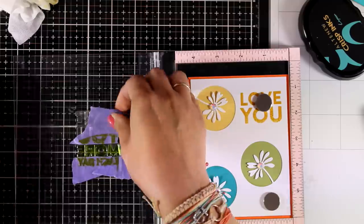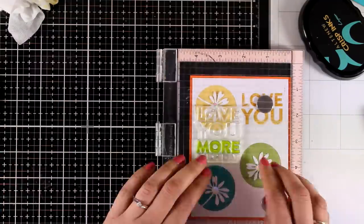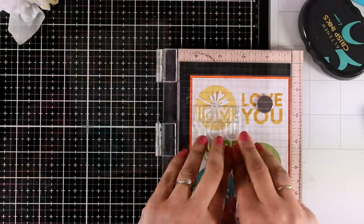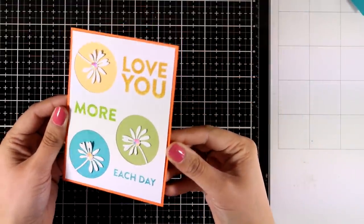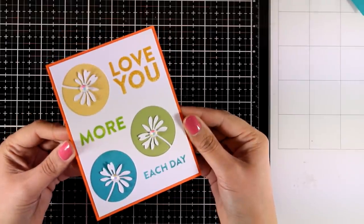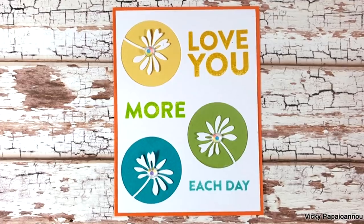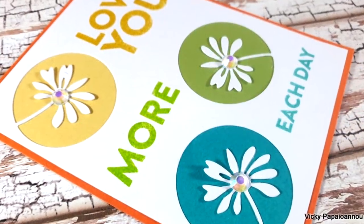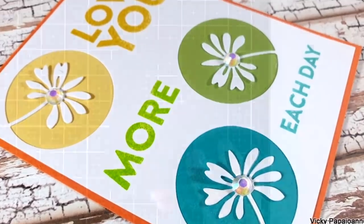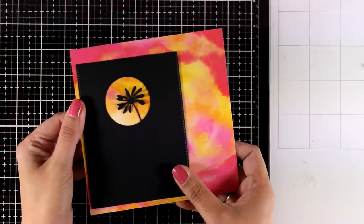I stamped the part that says 'Love You' with yellow, then 'More' with green, and finally 'Each Day' with blue. There are many different variations for this card — you can also use pattern paper at the back instead of solid color cardstock, or even ink up your own background.